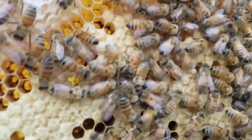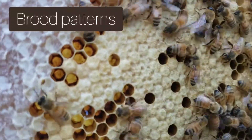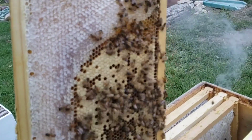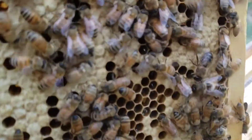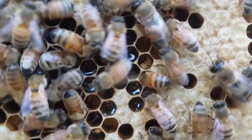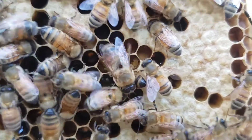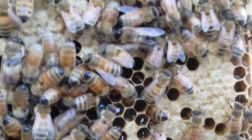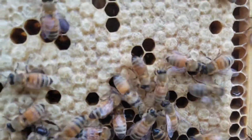Let's talk a little bit about brood patterns — that just refers to the way that the bees lay their eggs. This frame here, you can see the outer edges are covered in honey, and then you've got this inner circle that's full of brood. Brood refers to eggs, larvae, and pupae in all stages.